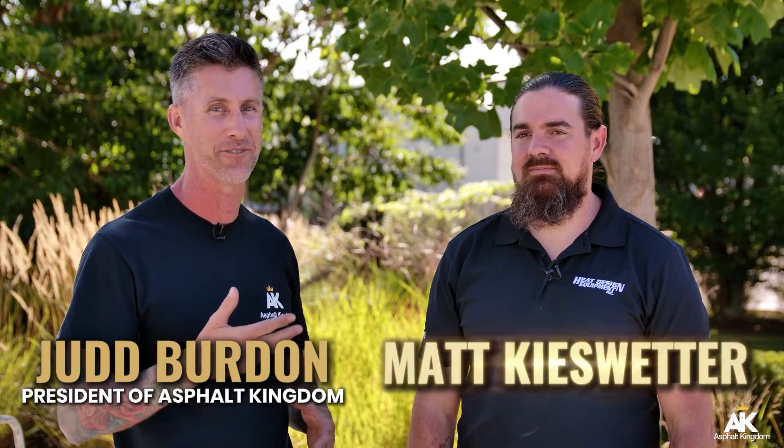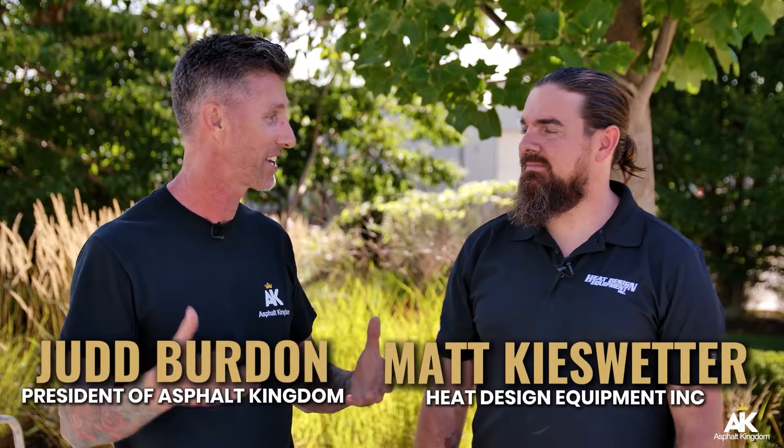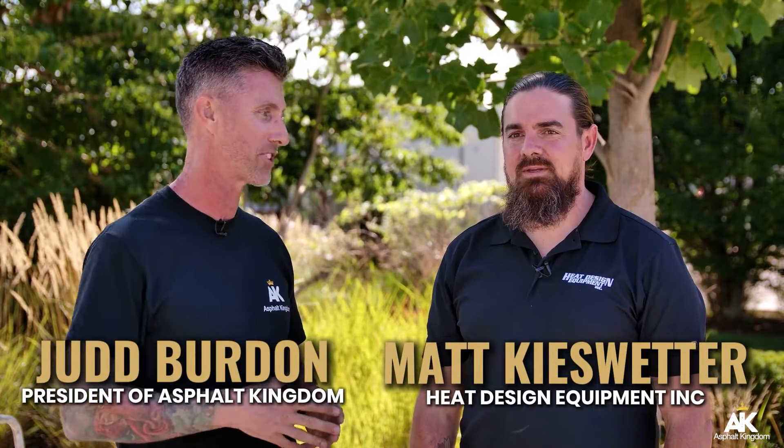To do the best repair, we want to make sure to follow a process as we're coming in to do the infrared repairs. So let's hear it from Mackie Sweater at Heat Design. He's the guy that manufactures the machines to do this, and he also owns a business that actually does infrared repair. Walk us through the process, Mack.